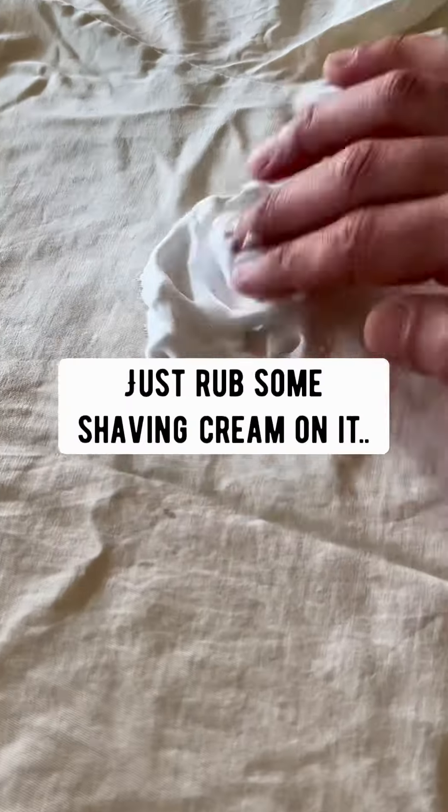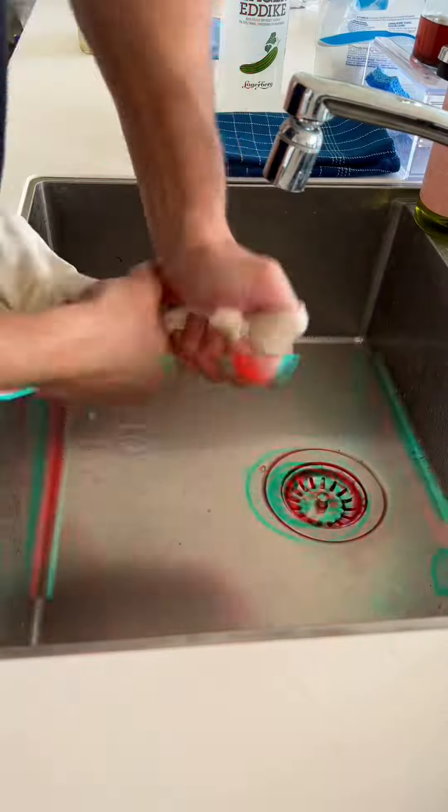Makeup stain? Rub some shaving cream on it, leave it for 5 minutes, rinse with cold water, and the stain is gone.